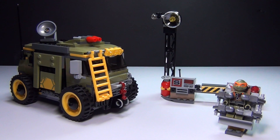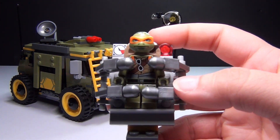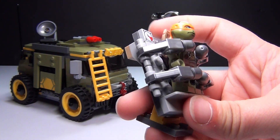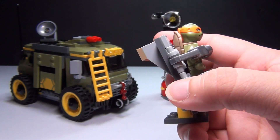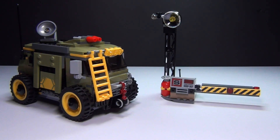Here is the set as a whole. First we'll take a look at this little stretcher here that Mikey is being held on. It's got these mechanical arms which you can move, and it adjusts up and down. He's supposed to be trapped in this set and Raphael is supposed to be rescuing him — that's kind of the point of this set.